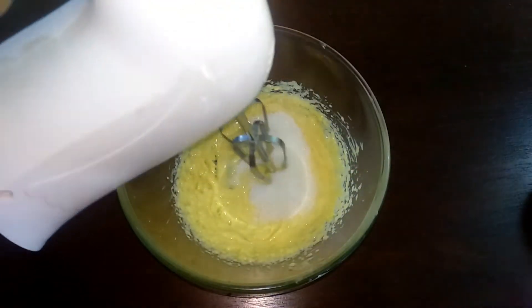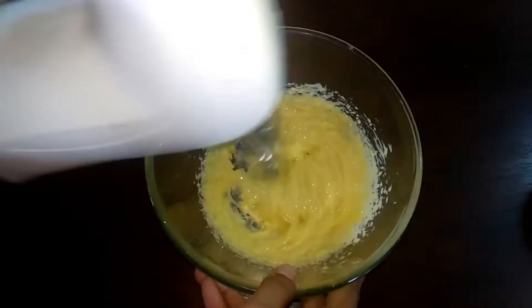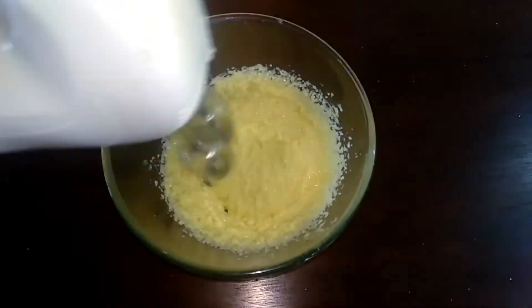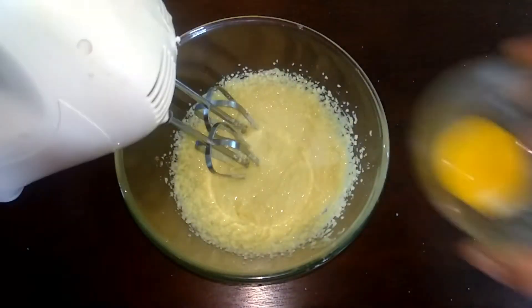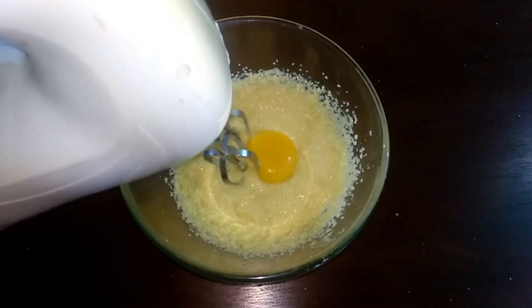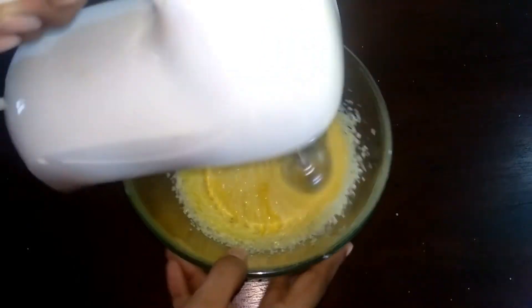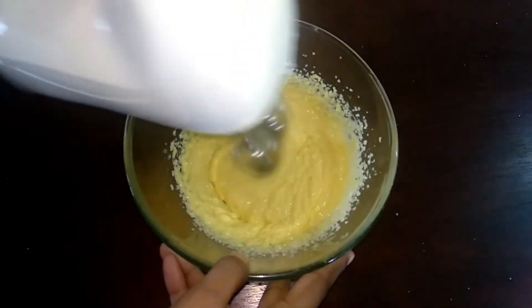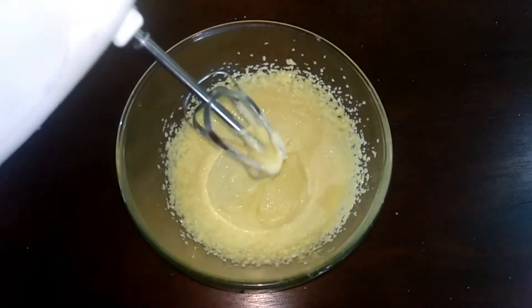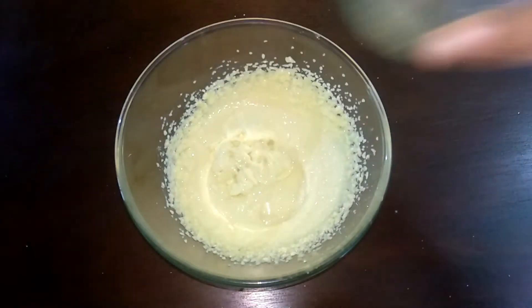Now, mix in a little bit of sugar at this stage. Mix the sugar in gradually and mix it nicely and beautifully.